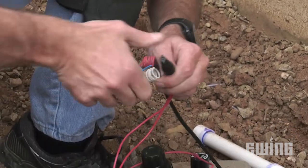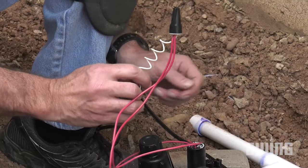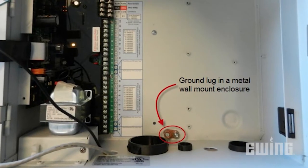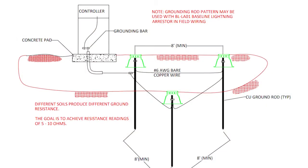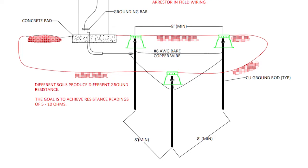Conventional waterproof connections are still okay to use for connecting the decoder to the device. Finally, grounding is extremely important to the protection of the decoders from static charge or electrical storms. This is done through the use of grounding rods and surge protectors.